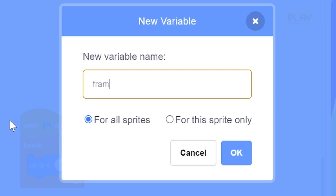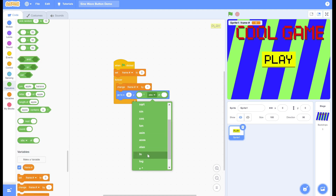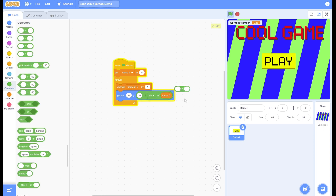Here's an easy way to make your buttons more lively. Make a variable called 'frame number' and make it for the sprite only. Next, make the button move according to the sine function, which basically looks like a wave. This value controls how much it goes up and down, so set that to 10. You can also change the value that controls how quickly it goes up and down. Now it looks much, much better.